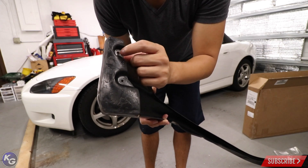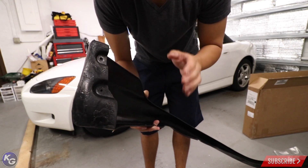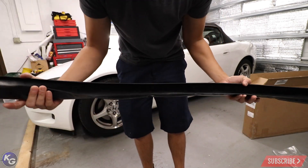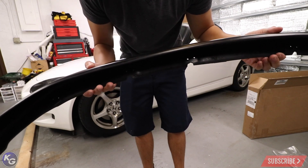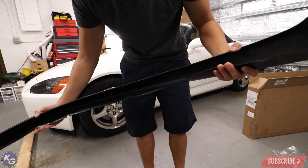I did drill some holes right in the middle of the arch for installation, so you might have to bore it out a little bit — or maybe not, just depends on where the holes are on the factory AP1 lip. Underneath, you can see there are some holes already for the bracket, which is nice. You just gotta install your brackets into that and then drill into the bumper and it should be okay.